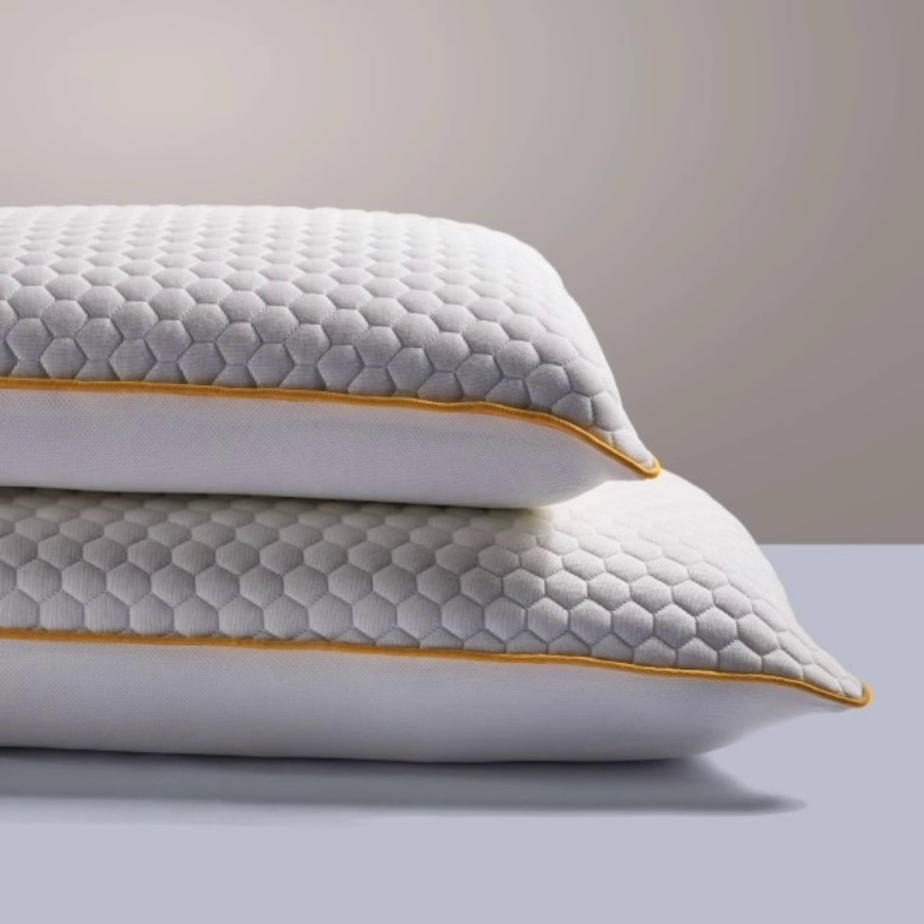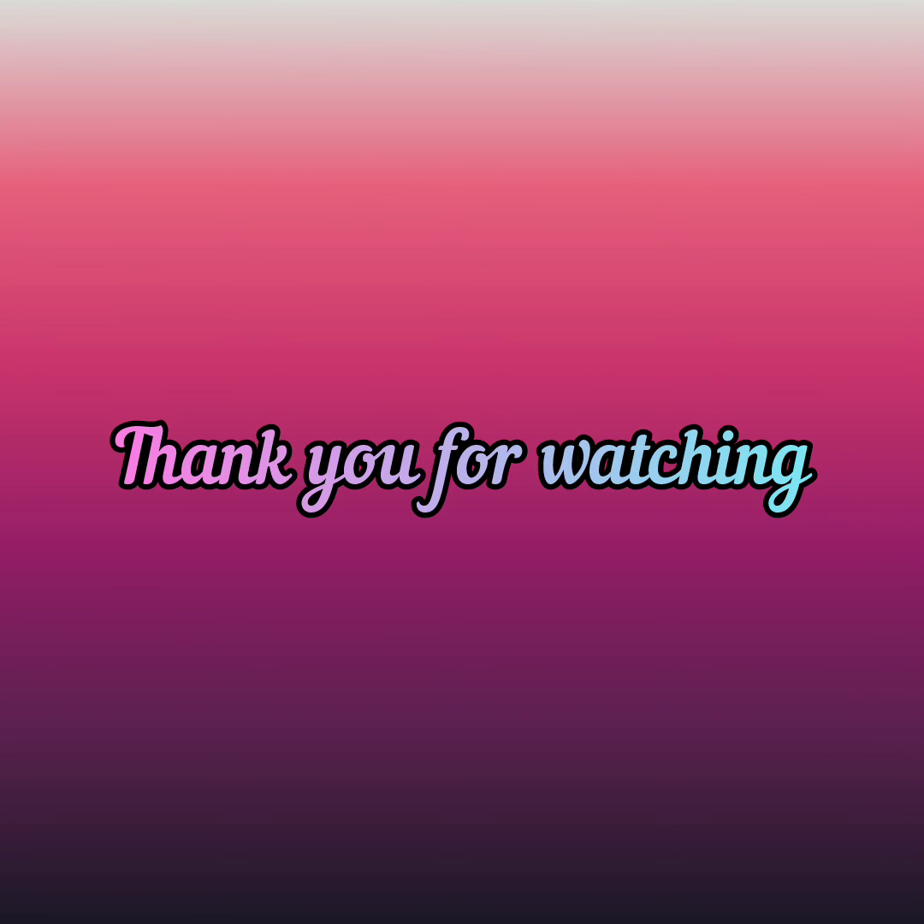That's all for today's video. Thank you for watching. If you found this video useful, please share it with your friends and family, subscribe to my channel, and leave your comments in the comment section. Thank you.